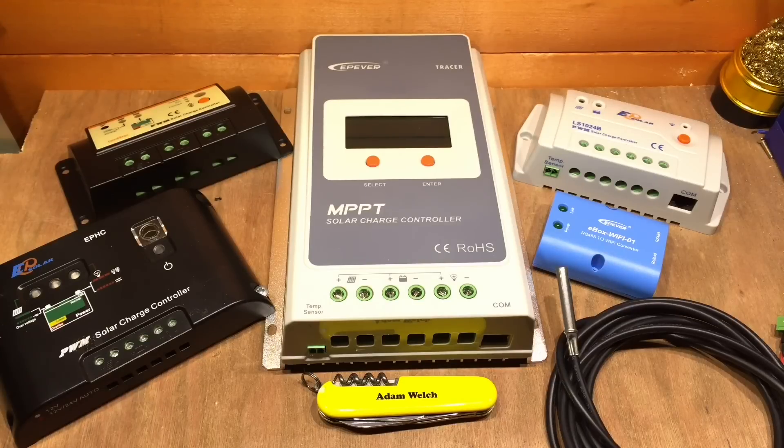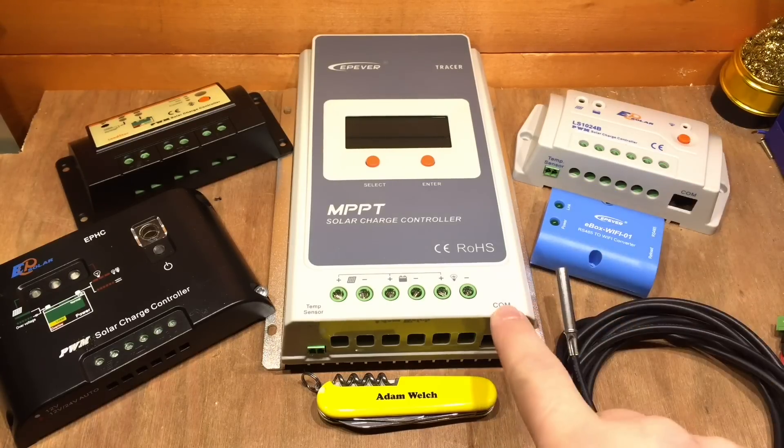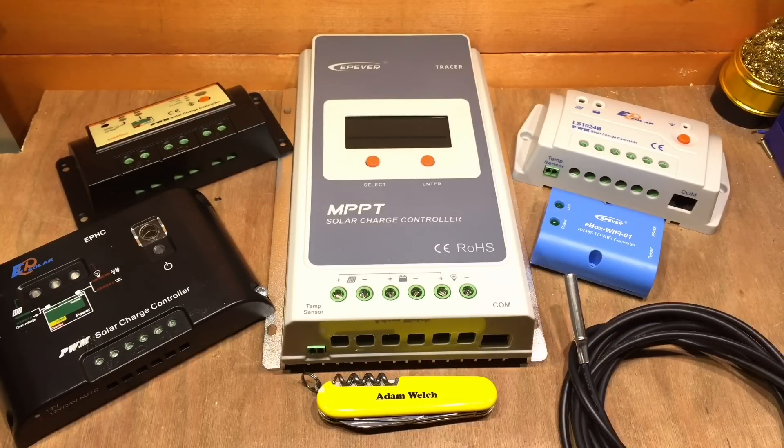I think it's fair to say I have quite a lot of the EP Solar products and the EP Ever ranges. Here we've got my first ever solar charge controller and my second and a couple of other examples as well, and I have to admit this isn't the full collection. I've also bought a number of their accessories — there's the E-Box Wi-Fi, which is an RS485 COM port adapter to Wi-Fi, and the battery remote temperature sensor as well.